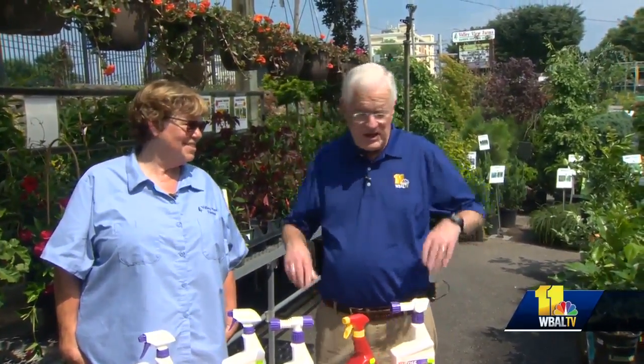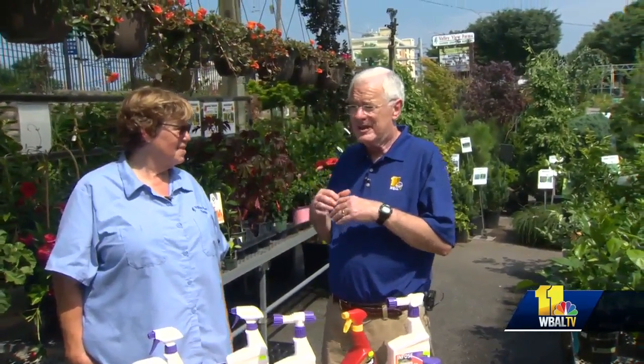Welcome to your Sunday Gardener. I'm John Collins along with Carrie Engel from Valley View Farms. The humidity and heat of summertime can be rough on plants in many ways, but among them is the spread of fungus problems.